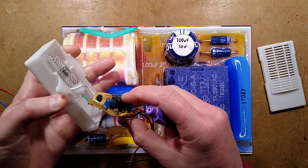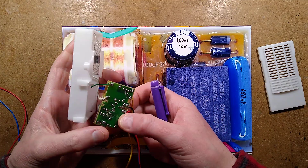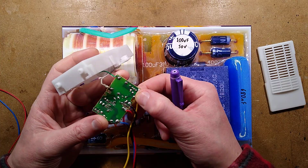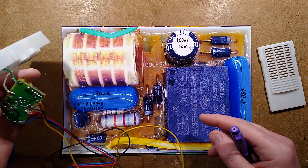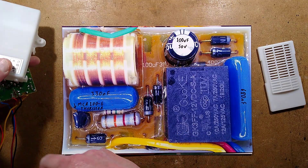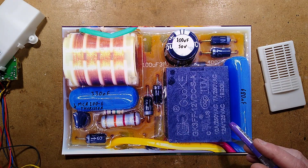It was fairly easy to get out because it was a sort of polymer-gel, soft silicone-y potting compound. Because of that it doesn't stick too well to the circuit board, so I was able to peel it off and get a nice clean image. But the circuitry is very, very strange.